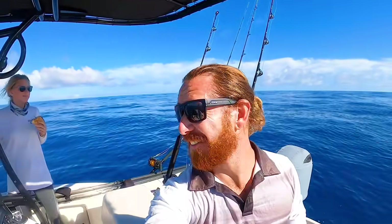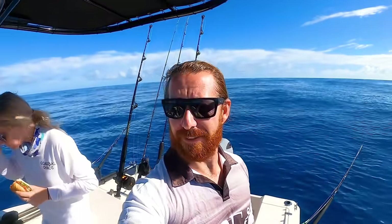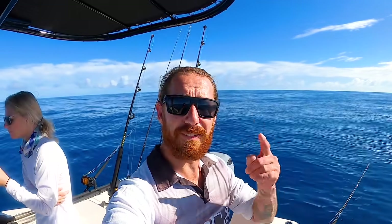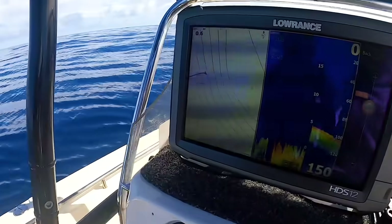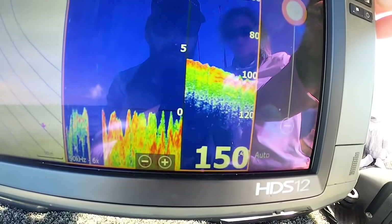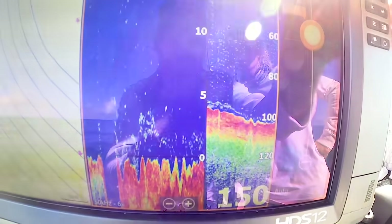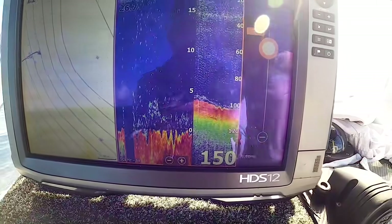We'll see if Tower gets seasick again this trip, just generally give it a red hot go today. Quick tip on the sounder: when you're running a cheap transducer, so long as it's got chirp you're pretty good. Switch it over to 50 hertz, let the transducer catch up to the boat, then play with the sensitivity - you can pick up a lot. Have a look at the arches down deep starting to show up as you crank the sensitivity.